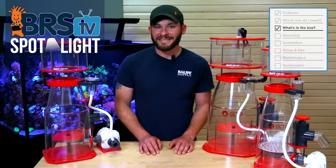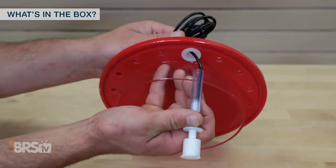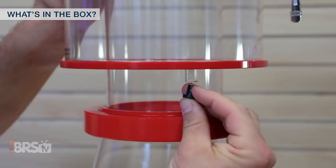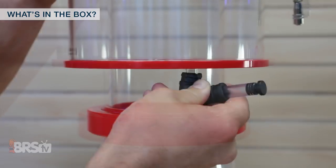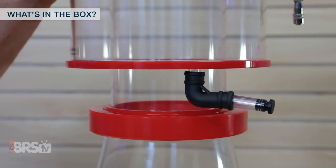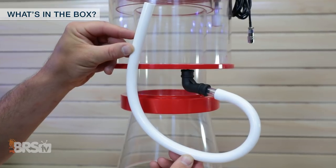The Reef Octopus Regal INT skimmers come with the skimmer body and a skimmer cup that has a sealed port for the float switch, as well as a drain port with multiple drain plug configurations, which include just the plug itself, a rubber elbow extension and plug, as well as a length of extra tubing, all to help you drain the cup without having to remove it completely.